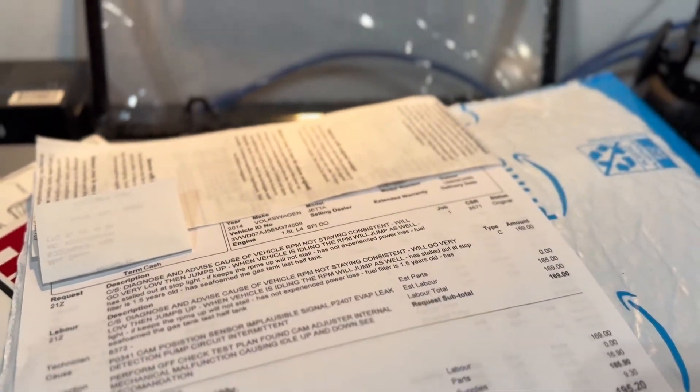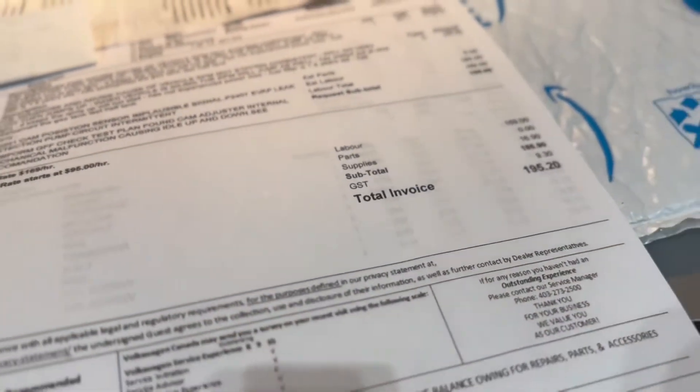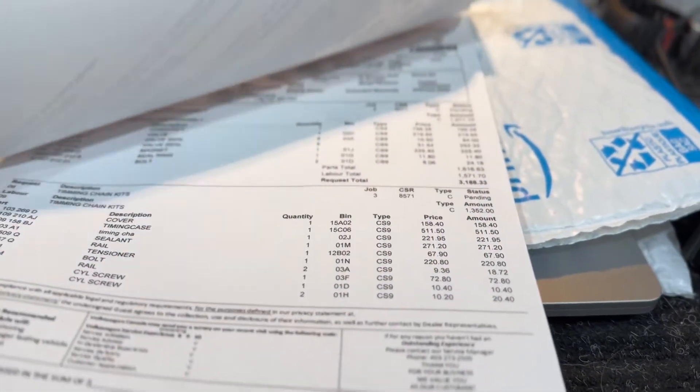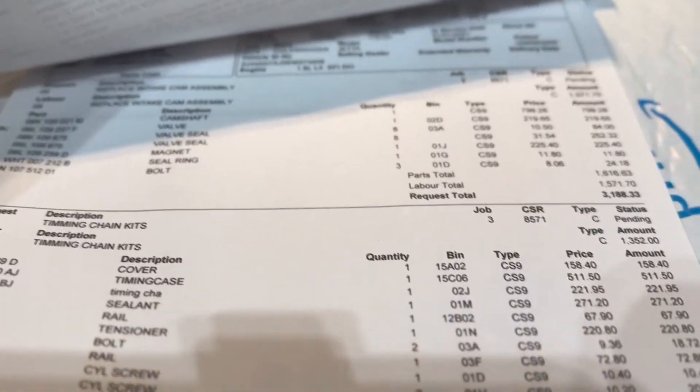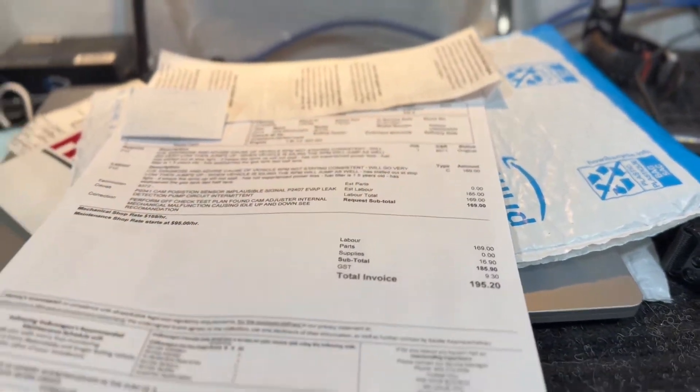They are saying that I might have to replace the cam itself as well as the timing chain. And the work is going to total around $6,000 Canadian. So it's worse than I thought, guys. I really think that the car is not that damaged and I know the car really well. So I'm going to try and play around a little bit and do the least expensive changes for now and see if that fixes the issue. Stay tuned.